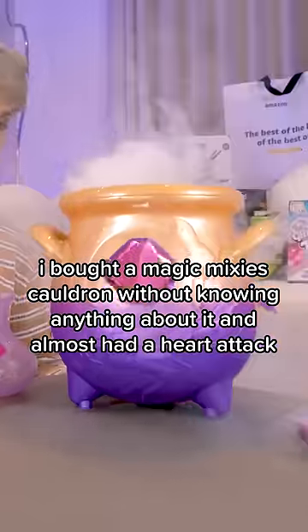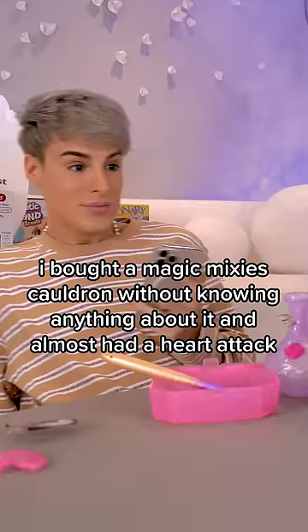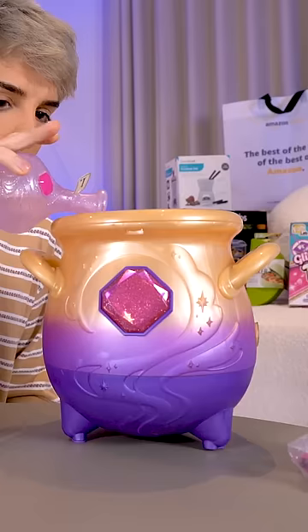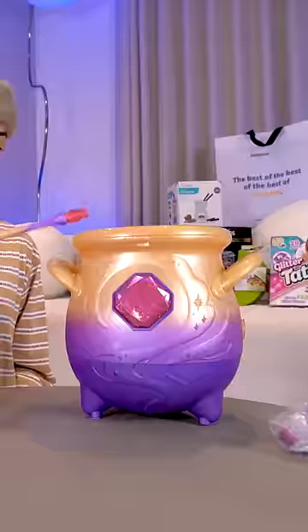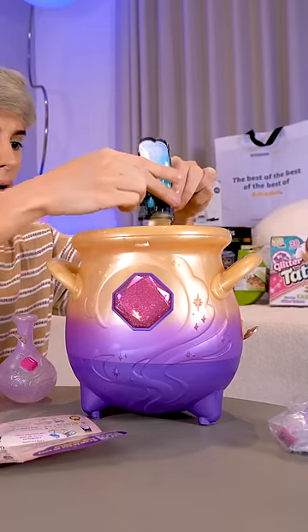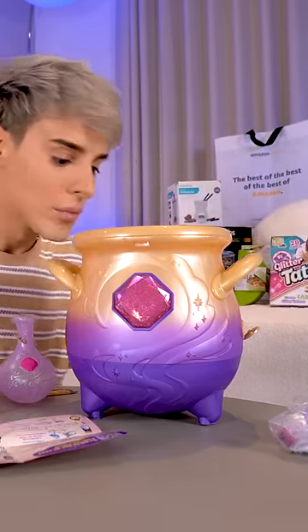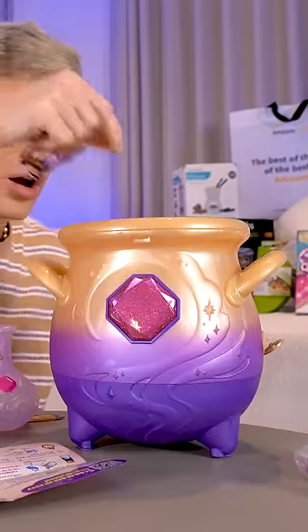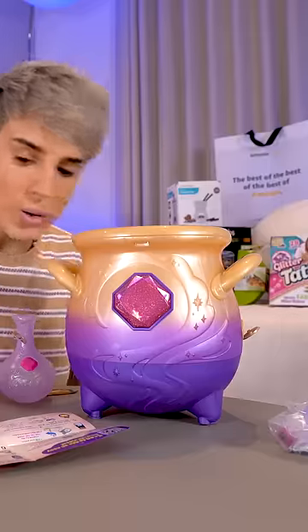I bought a Magic Mixies cauldron without knowing anything about it and almost had a heart attack. I think I need to add water to it. Stir in number two. When you hear the tap tap, it's time for the next one. How do they know?